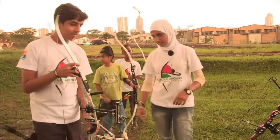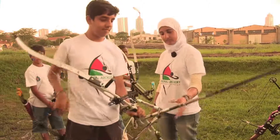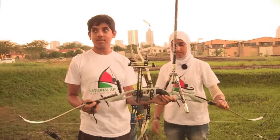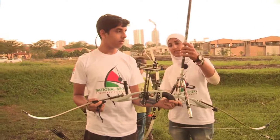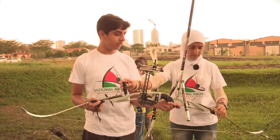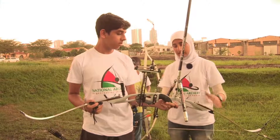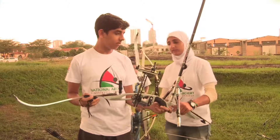And finally, we have a complete kitted recurve for competition — Olympic standard. It has all its accessories. You can notice it has the stabilizers, the sight system, dampers. His limbs are carbon foam and his riser is aluminium, so he's fully kitted.